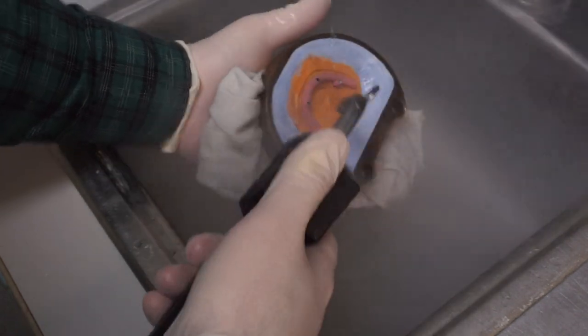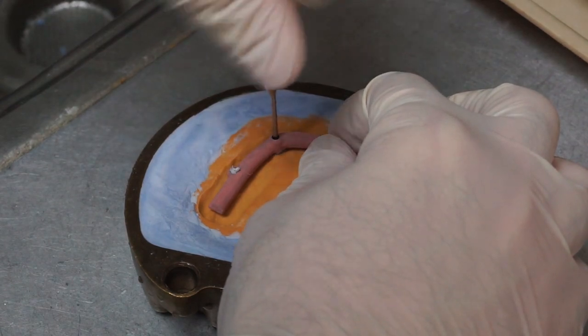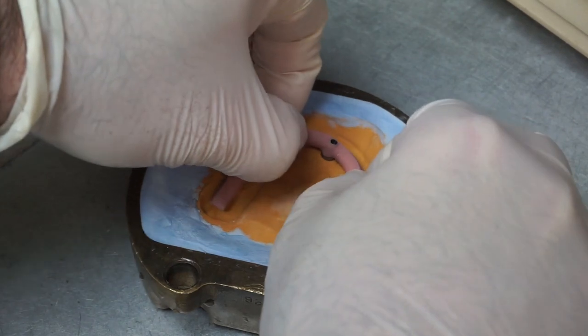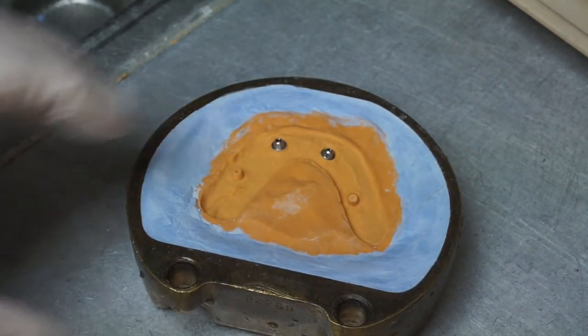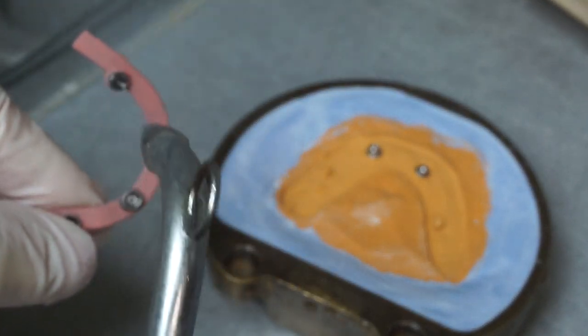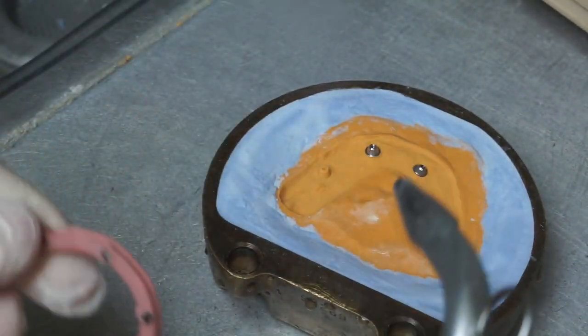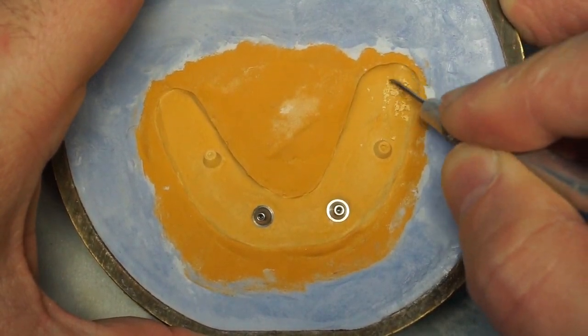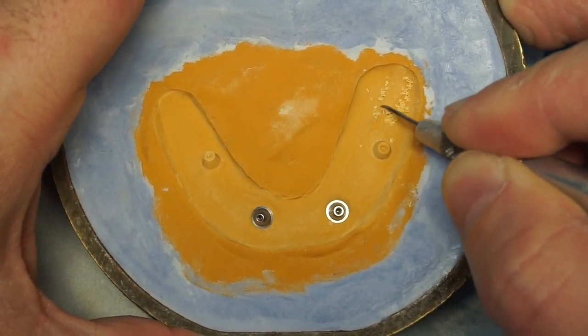The bar needs to come off because you have to make sure everything is perfectly clean. I take the two screws, remove the bar, steam clean it again, and look at the tissue — meaning I look at the intaglio surface of the denture on the model. If there's any unevenness there, I take a scraper and smooth things out. It's a lot easier to do that here than in acrylic.